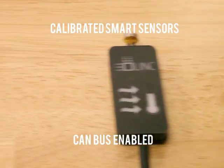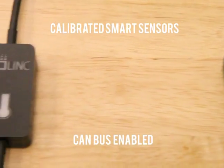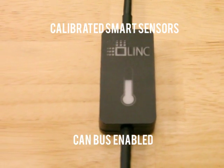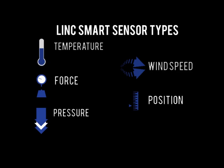Each smart sensor has a built-in microprocessor, voltage regulator, and CAN transceiver. No calibration or wiring is necessary to add a smart sensor to your network. Initially, there will be five types of smart sensors available: temperature, force or load, pressure, wind speed, and position.